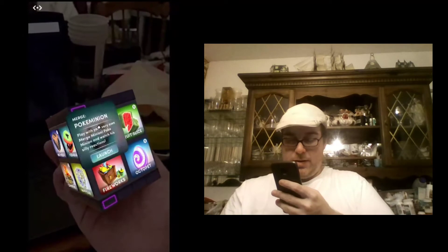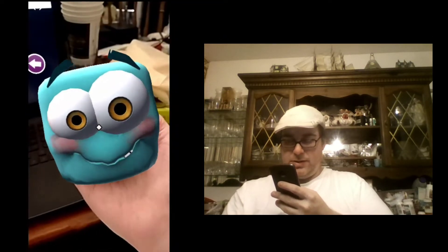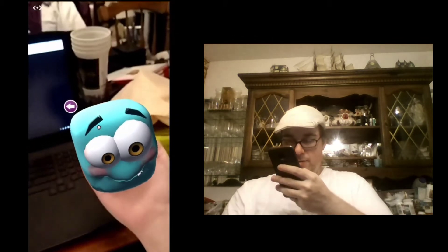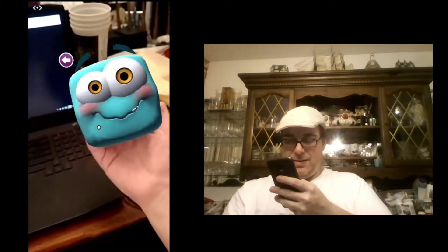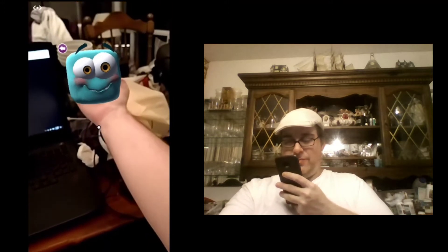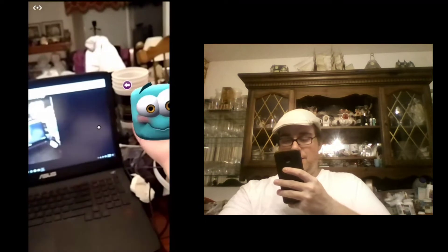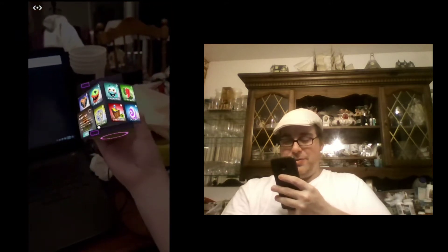We've got Poke Minion — poke minions to watch his silly reactions. So we've got a little minion here. There's a silly reaction. I think that's actually it, so not much to this one. If I put it far away and hit the button, the cursor has to be on or else it won't do that. So that one's kind of short but sweet. But you can see the animation is pretty well done.